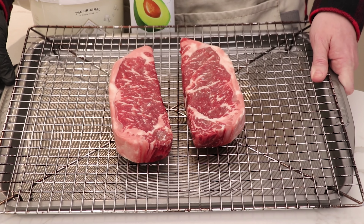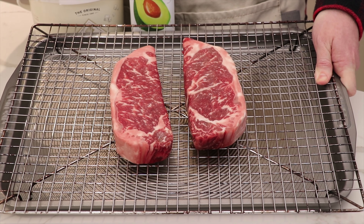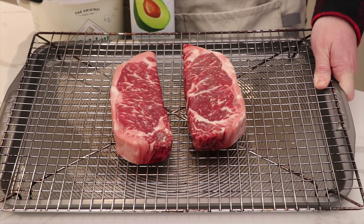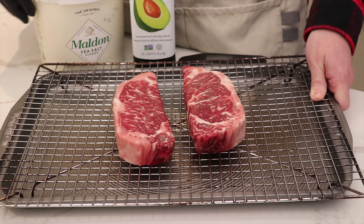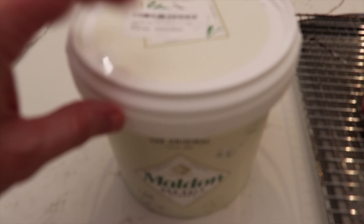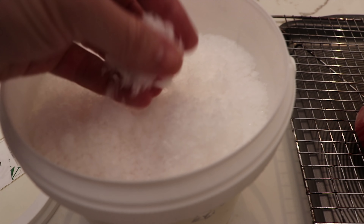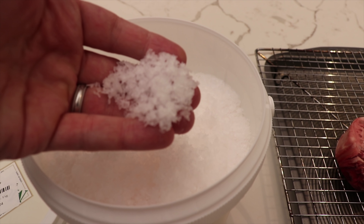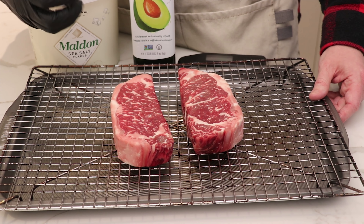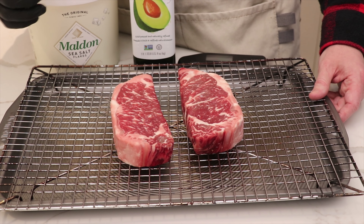We've put these steaks on a drying rack and done almost a 48-hour dry brine. We'll drop a link below on how to dry brine, but quickly — we put Maldon sea salt on the steaks, placed those on a cookie sheet in the fridge for 48 hours, and the salt absorbs evenly throughout the whole steak. That process also helps break down the fiber and muscle tissues for a more tender outcome.